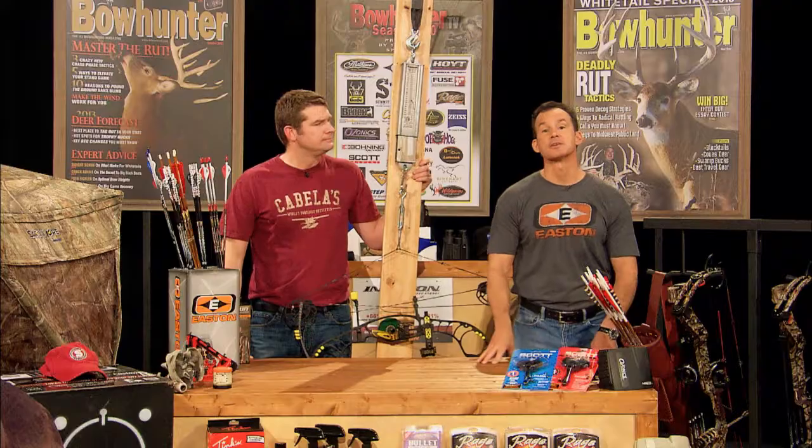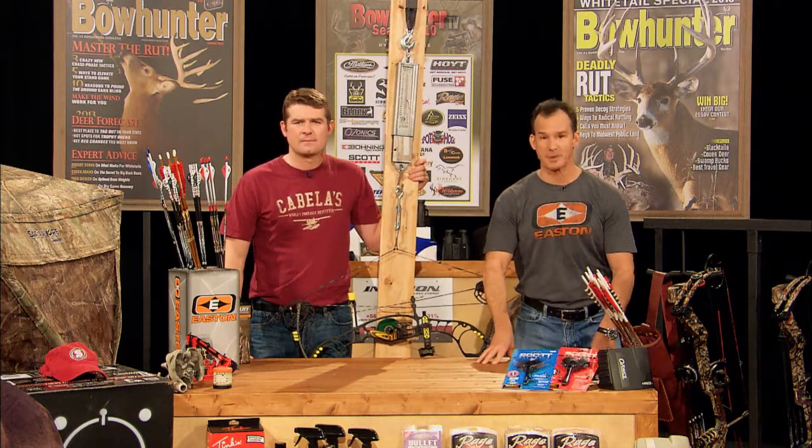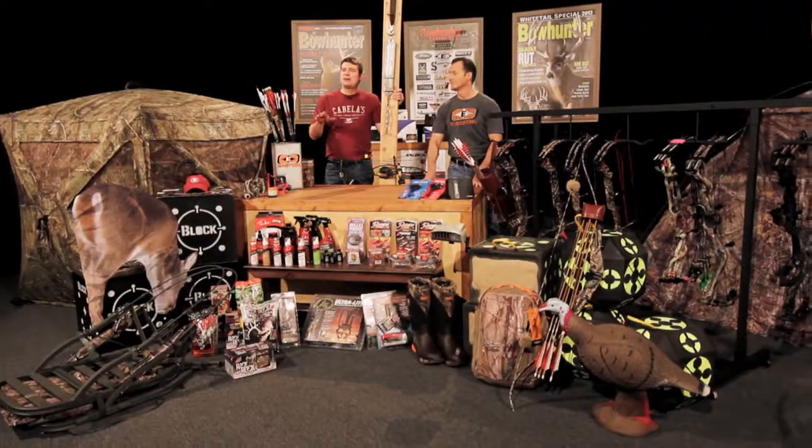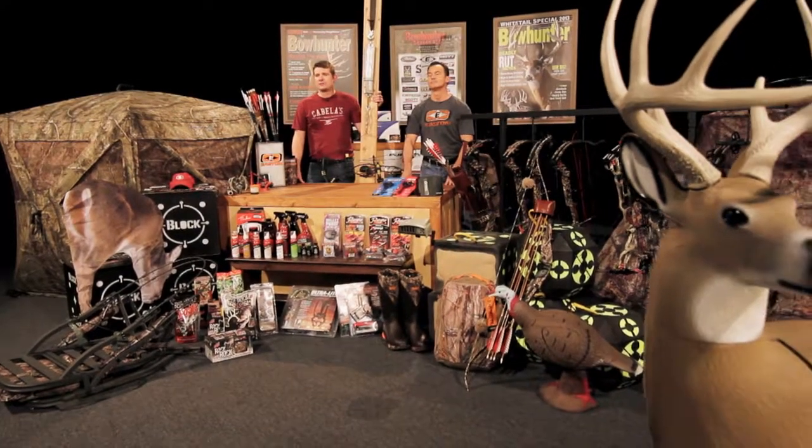If you've never considered creating a personal draw board, maybe it's time you head to the local hardware store and pick up the materials. It's cheap, easy, and will improve both your know-how and your rig's shooting performance. Let's get started.